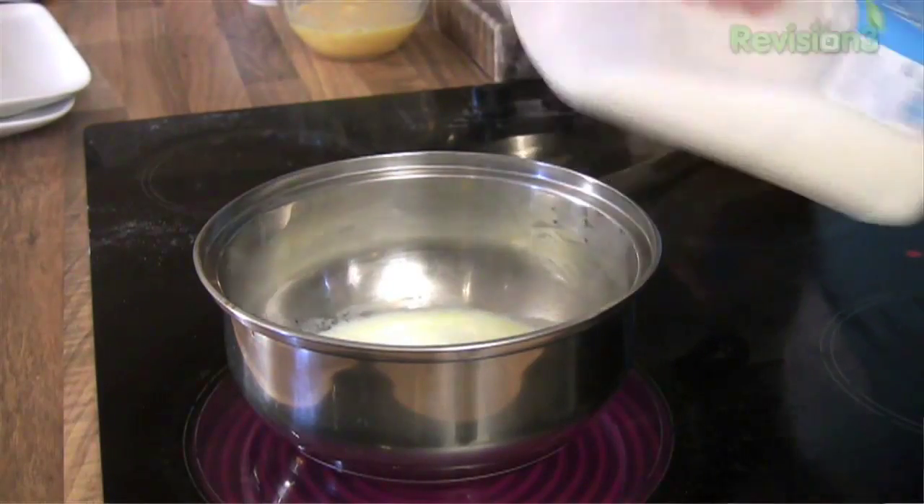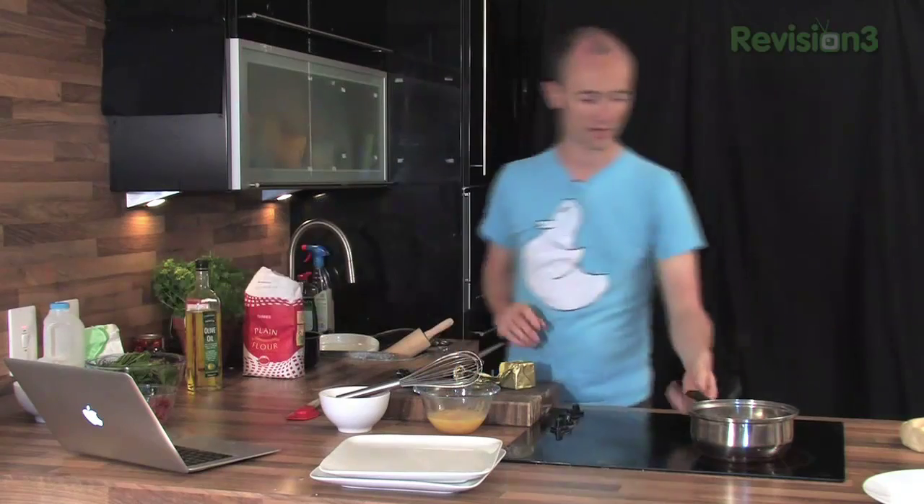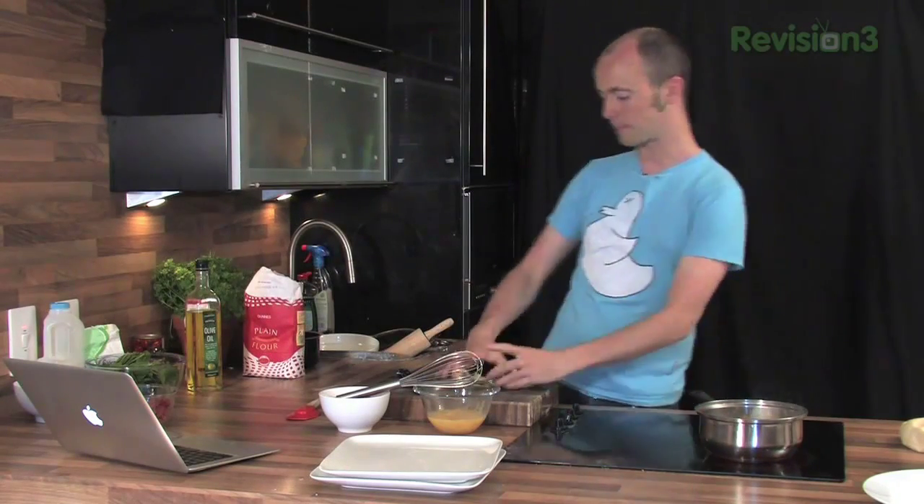If you want it to be sort of doubly luxurious and it's the weekend and you wanted a treat, maybe add a little double cream in there because that'll make them even nicer. But we're staying a little bit healthy today. So bring that butter and milk up to the boil — that's what's called an emulsion. Those two are going to form the base of our scrambled eggs and that's what's going to give it that little bit of moisture and stop it from drying up into sawdust.